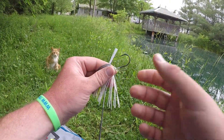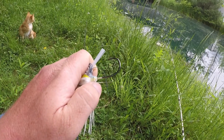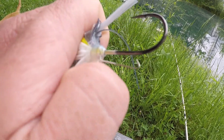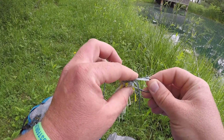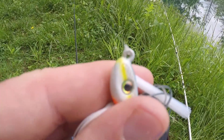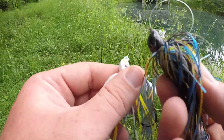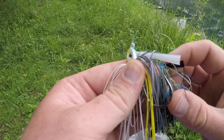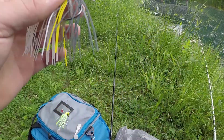Alright guys, here we go — we got it tied on. Now look at this swim jig: it's got a real fat hook on it, and you see this here, this keeps your bait on when you're swimming it. A lot of people put super glue on it, but it has this wire keeper right here. Swim jigs have real fine bristles on them, and the line tie is a lot closer up. The head shape is a lot different compared to a regular jig — this has a much stiffer bristle and it doesn't have a wire keeper.